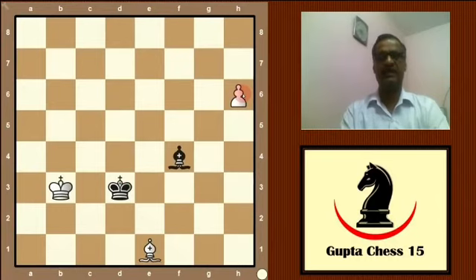Hello friends, today we will show a puzzle which is very simple and interesting. See the position on the board. White has one bishop and one pawn. It is white to move and black has a bishop of the same color. If this pawn is lost, then the game is automatically drawn. White moves this pawn to h7.